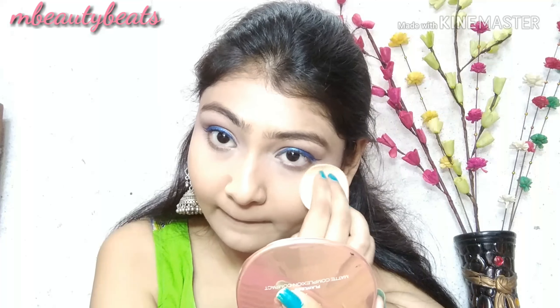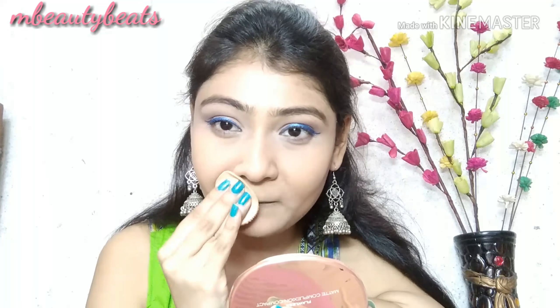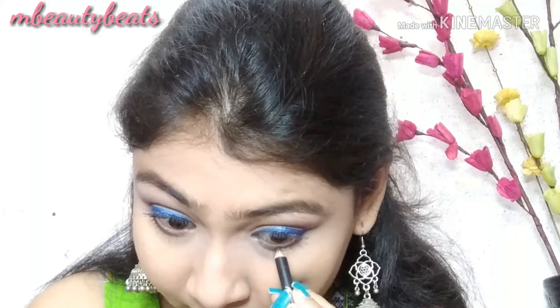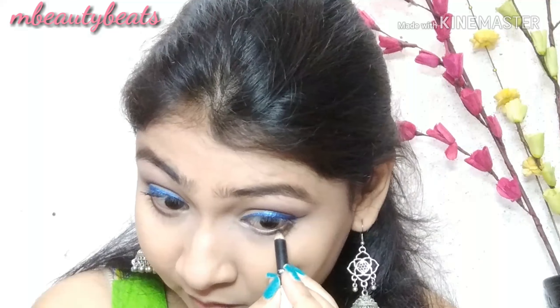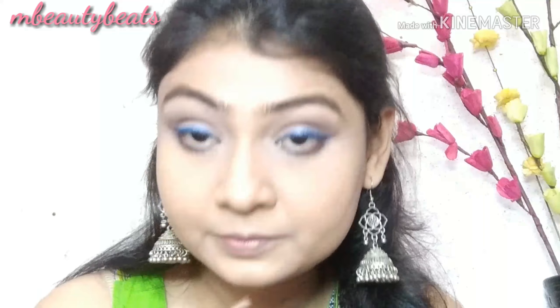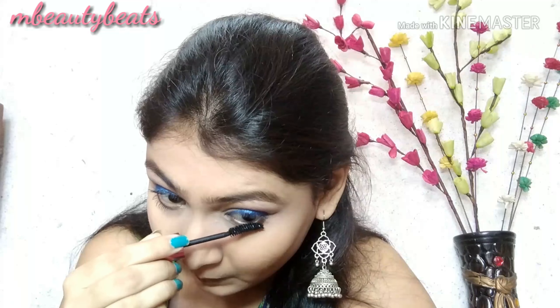I am using the same Maybelline Concealer and then the Ponds BB Cream, which is good for daytime as it has SPF and is light on the skin. I will blend it well for good coverage, then set with Lakme Compact. If your skin is oily, you can use a loose powder for a matte finish. I will also apply the eyebrow pencil to the lower lash line.